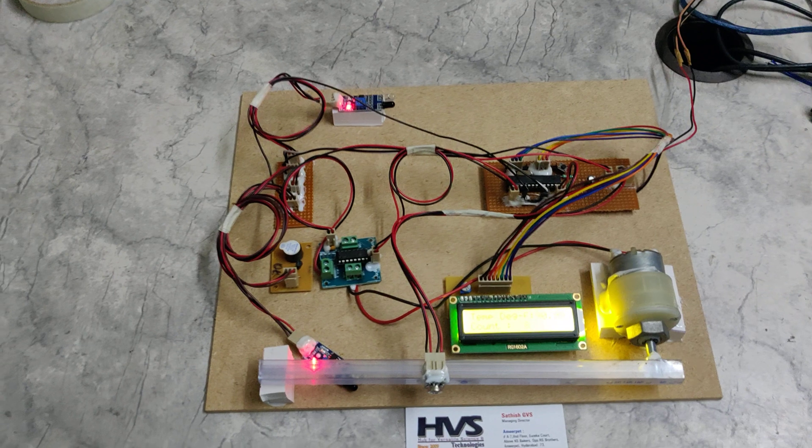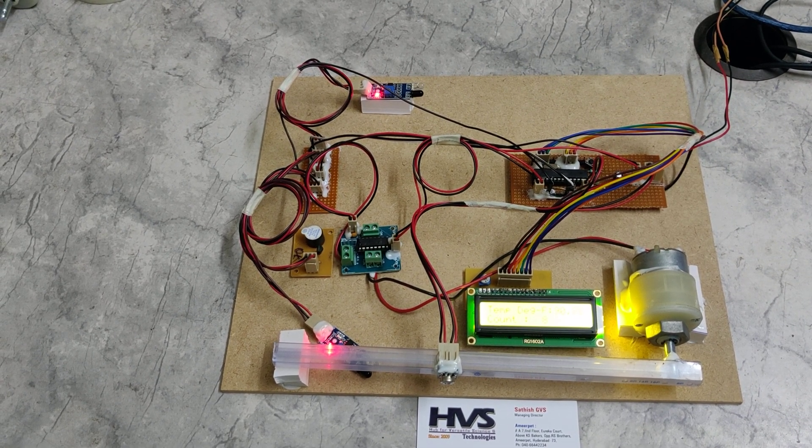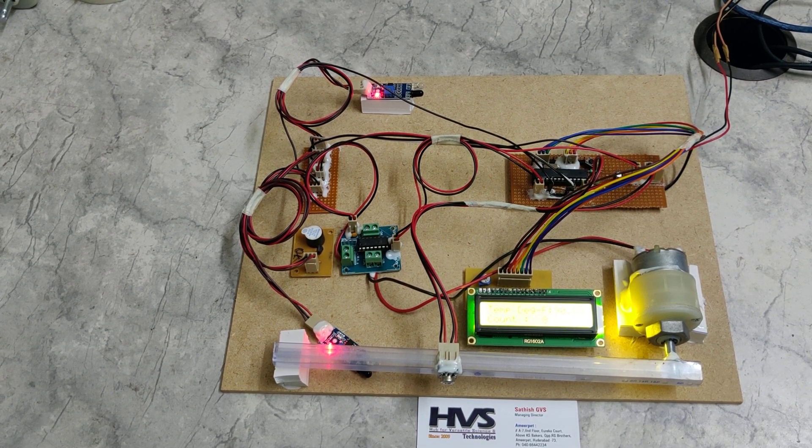Instead of keeping a person near the gate to manually check every entering person's temperature and maintain the count, this system automates the process — handling temperature checking as well as gate opening and closing automatically. Thank you.